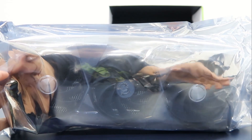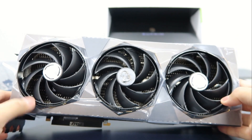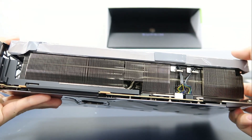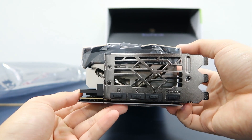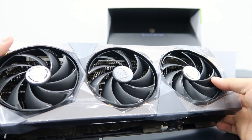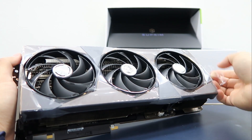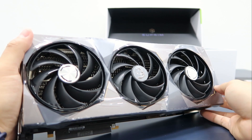Now we can move on to the actual graphics card. On first look, you can see that this card is actually huge. This card is actually so big that despite it having a 3-slot bracket, the physical card actually extends over to the 4th slot. It's also taller than usual cards. So you really need to make sure that your PC case can support this card before you make this purchase.